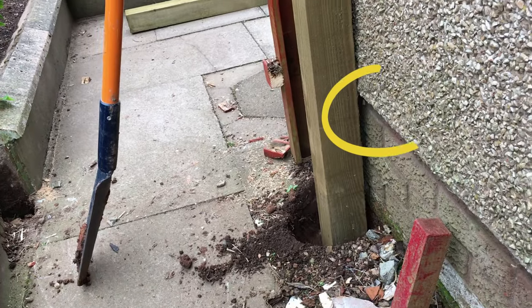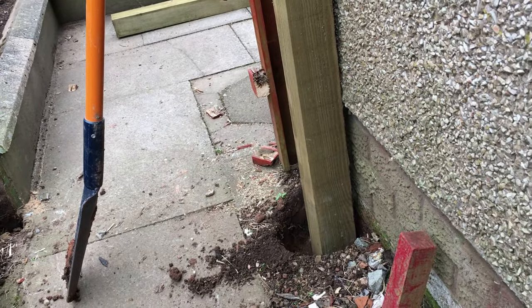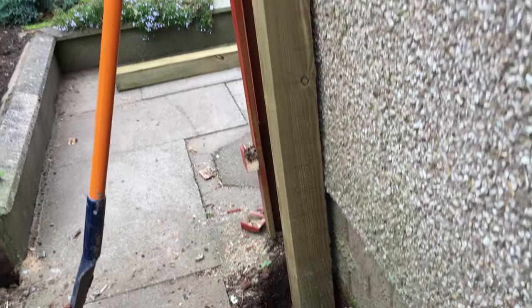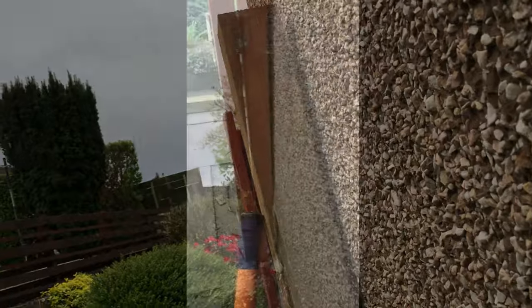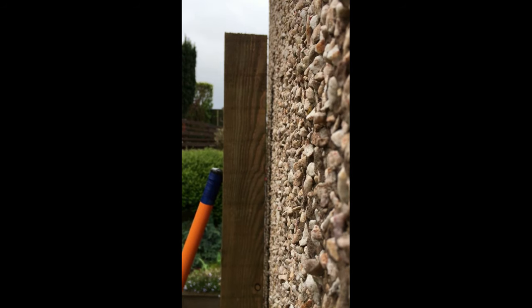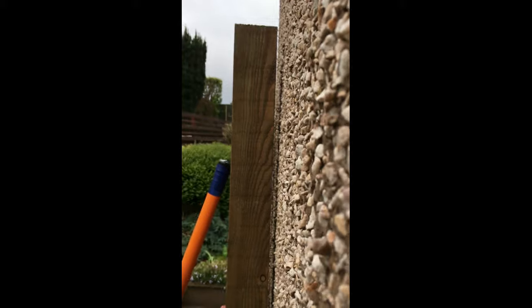The problem with a 4x4 post is — you can see the drip lip there — there's a lip for the harling that normally keeps the water away from the house. That creates a gap. It's maybe a bit more apparent here on this old post we'll be replacing. You can see they've cemented it in the ground but there's no way of fixing it to the wall because of that gap between the wall and the post.